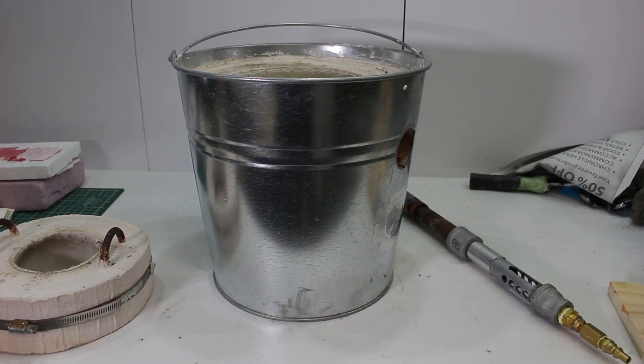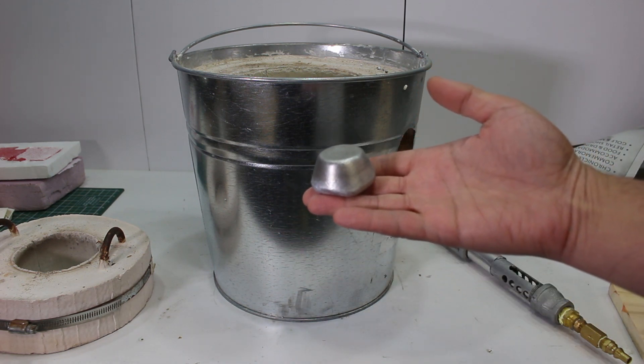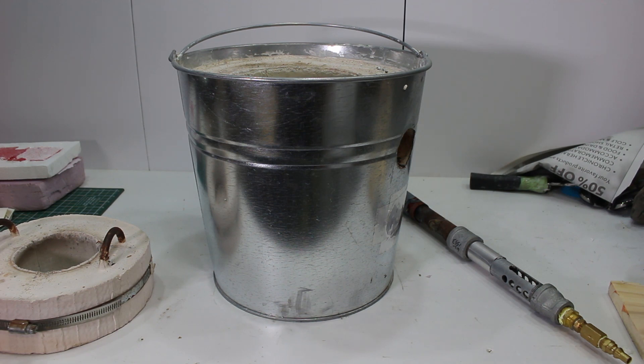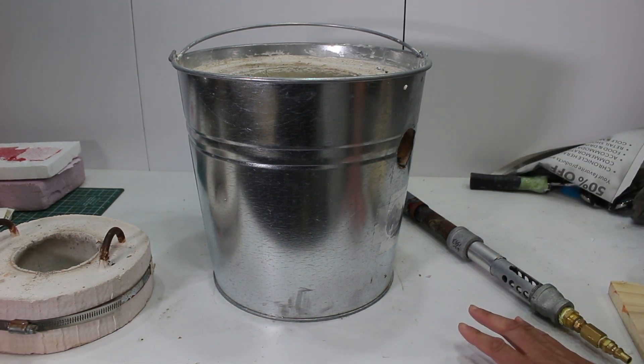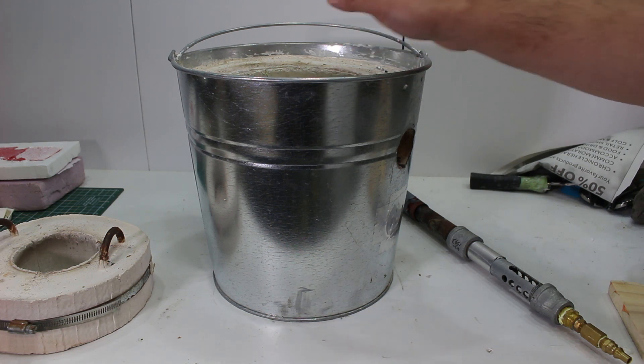In the following video I melt some aluminum — I melt aluminum cans and I turned them into these little ingots that I have right here. I've got a bunch of them. This is a foundry that I found plans for online on how to make, using a homemade refractory.